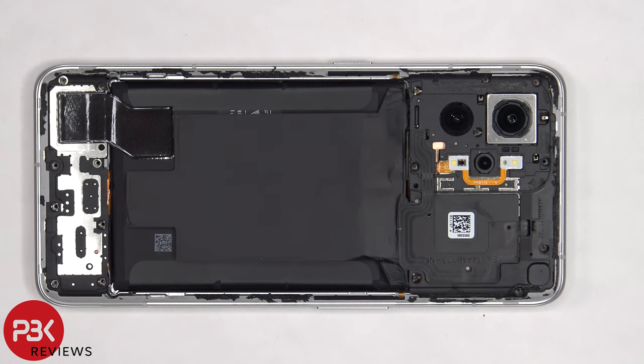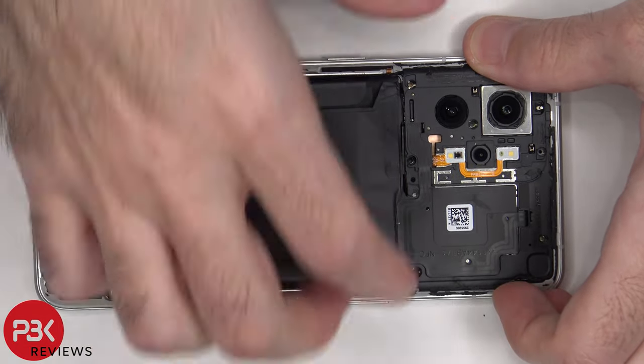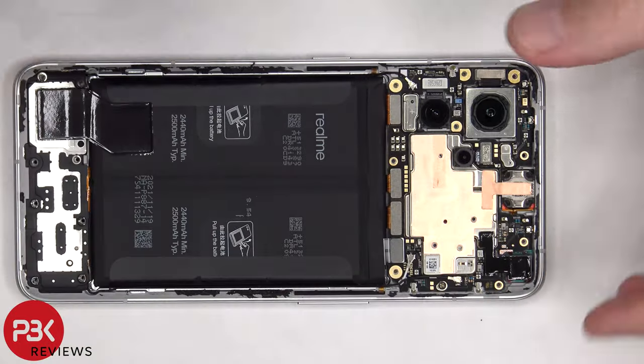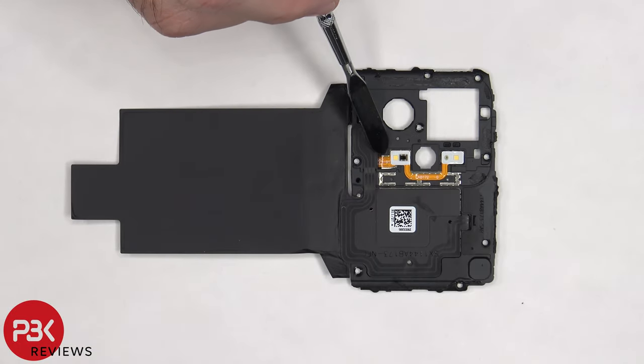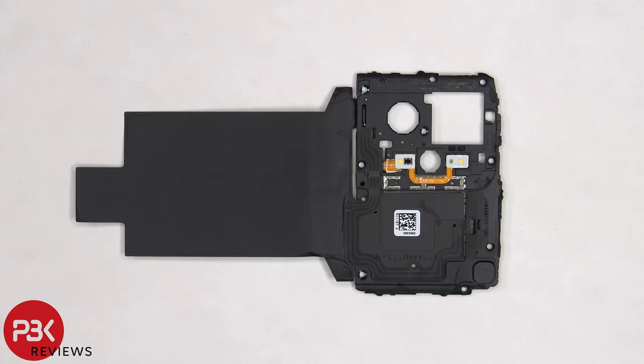Now the top plastic cover can be lifted up and removed. The dual LED flash are located on this flex cable, as well as the light sensor. The NFC antenna is located to the top right, and there's another antenna flex cable on the top. There's also a large graphite film which helps transfer heat.